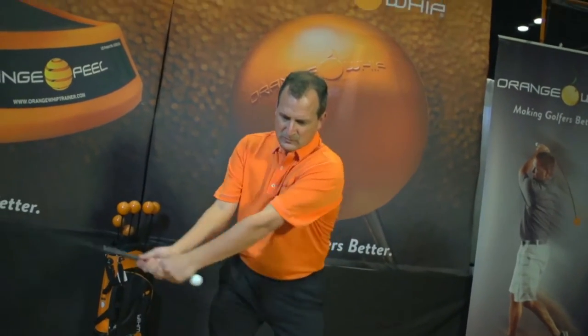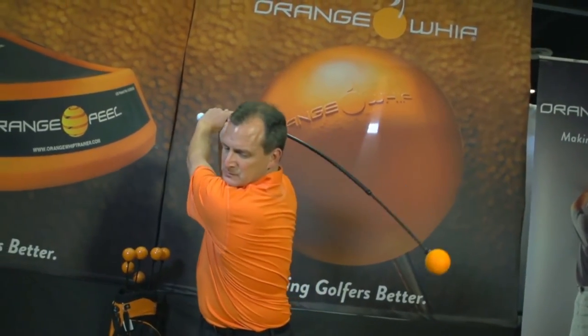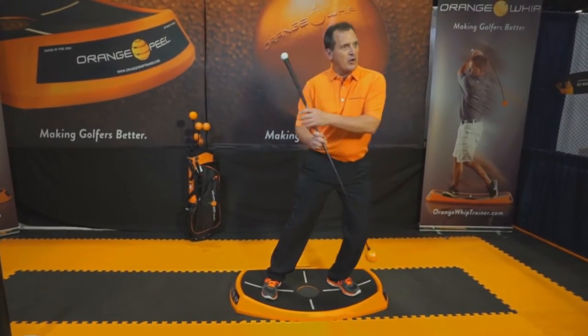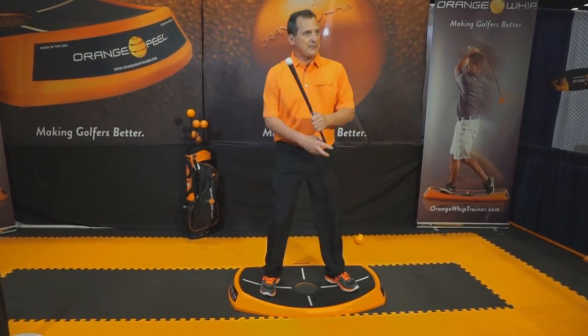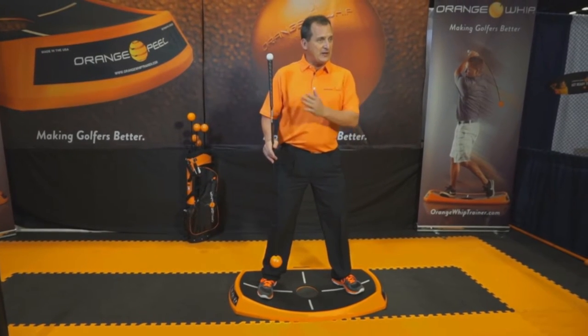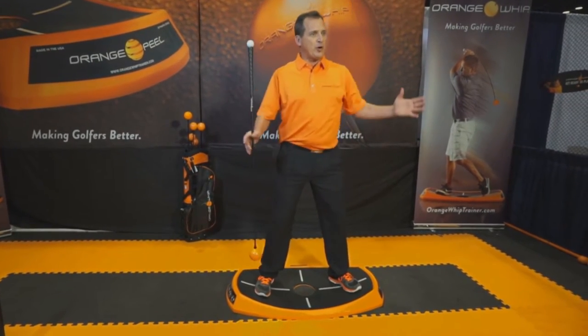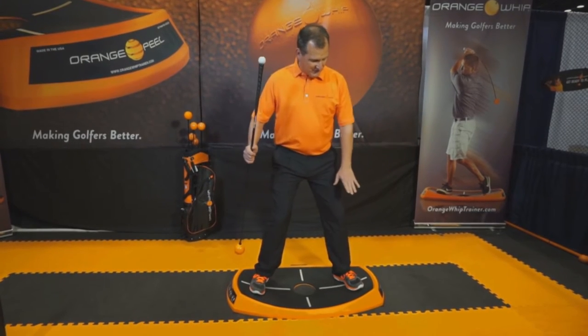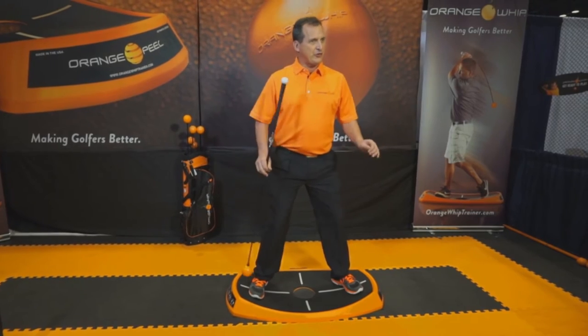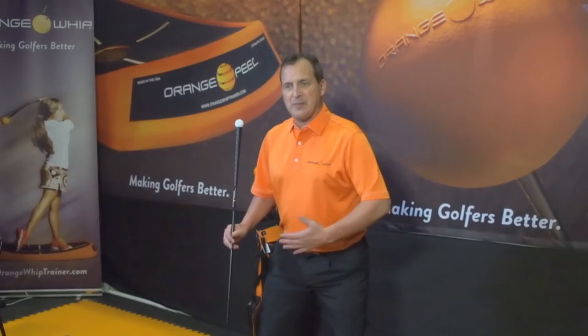The Orange Whip was designed to develop an athletic swinging motion. The dilemma was I noticed myself and some of my students were still sliding into the ball or sliding back laterally. I developed the Orange Peel that replicates being at the bottom of a 9-foot sphere or a bubble. By doing that, my feet become engaged — they're angled a bit so I can use the ground forces, therefore stabilizing and balancing my core.